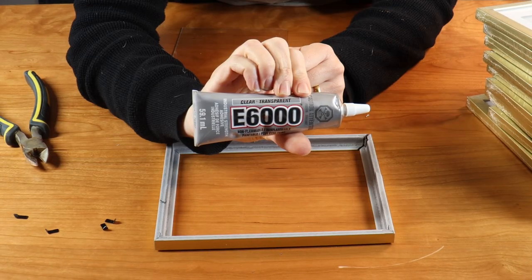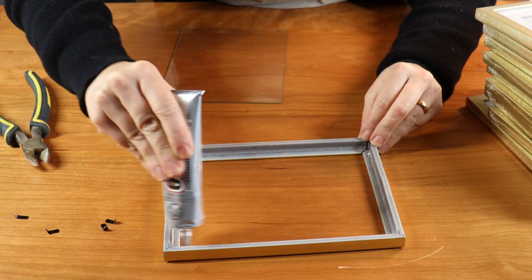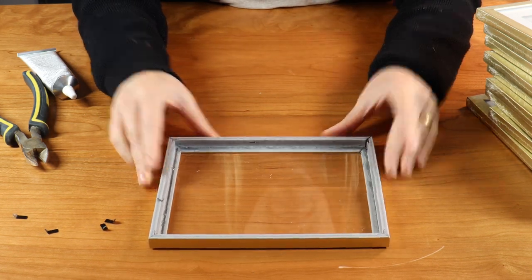Then I'm going to take out the glass and come in with some E6000, and I'm going to glue the glass inside the frame. I go all around the frame with the glue and then I place the glass back inside to glue it in place.